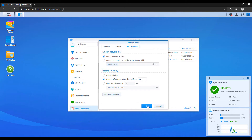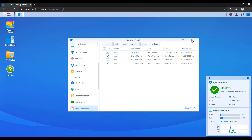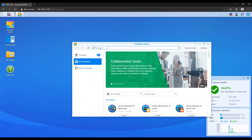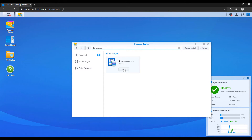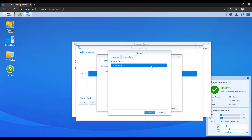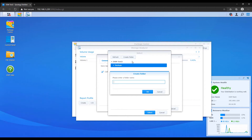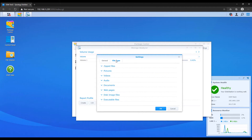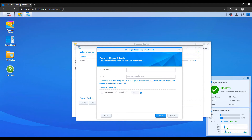The next thing is the storage analyzer. The storage analyzer is a package you can install from the package center. It goes through and tells you exactly what shared folders and files are using up space, so you can see at a glance what on your NAS is using the most space and whether you have any duplicate files. The process is simple — download the package, specify where you want to save your reports, when it should run, and how often. You'll then be able to access these reports for the total number of days you specify.